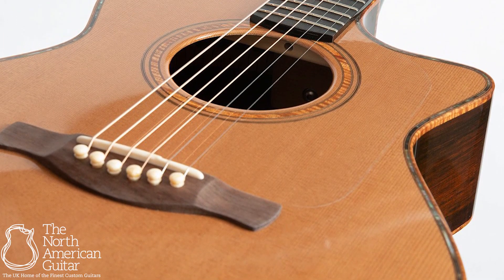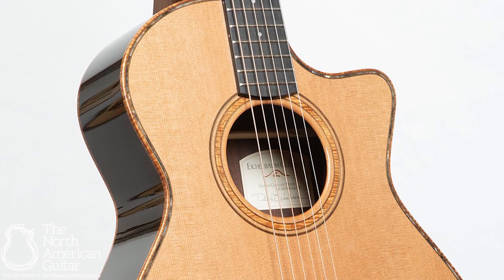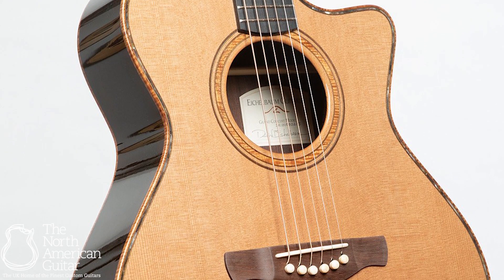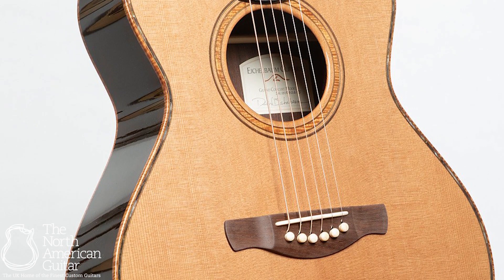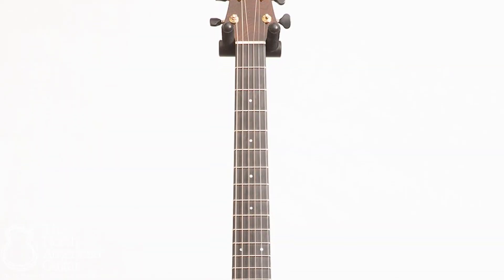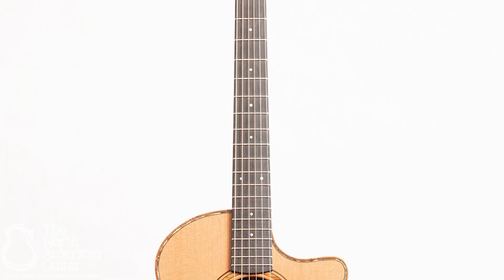It's light, incredibly responsive, and has a wonderful rich and warm voice. This guitar also has flame koa bindings, a special grade black lip pearl top border, and a manza wedge. There's a 25.4 scale length, a one and three-quarter nut width, Brazilian rosewood headstock veneer, and Brazilian rosewood bridge.